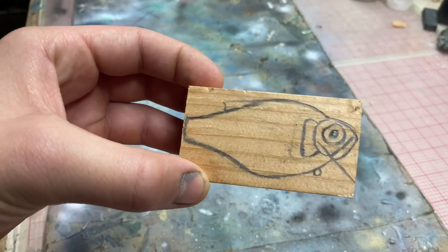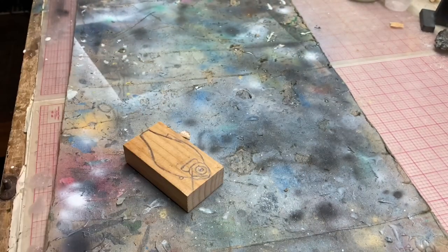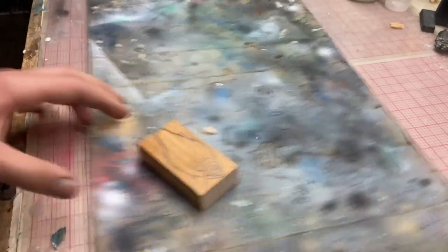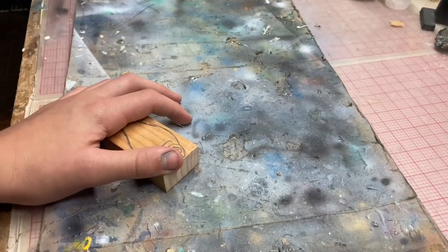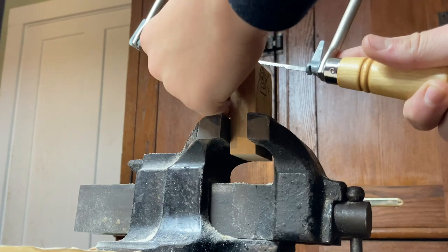Now that most of the announcements are done, I think we can start. That is going to be done with this coping saw. You know, Christmas is coming up and I'm hoping there's going to be some band saw action maybe coming up. Okay, starting out.